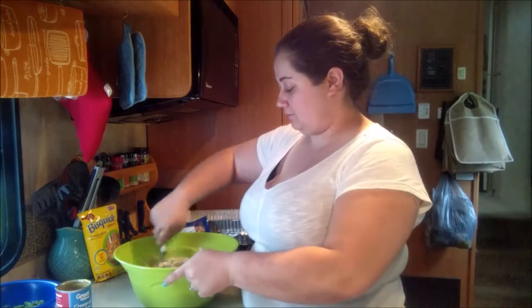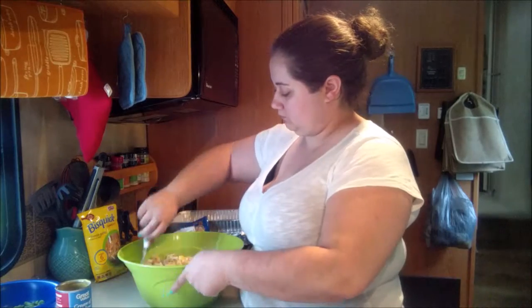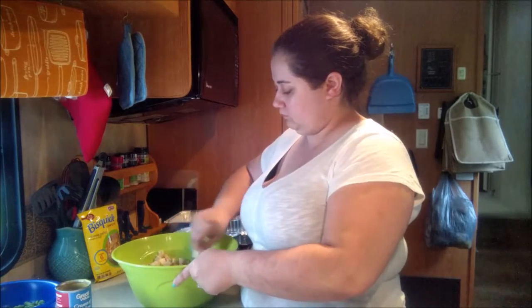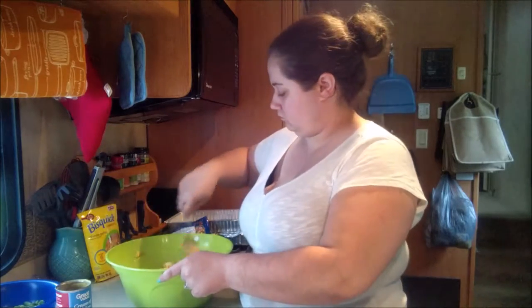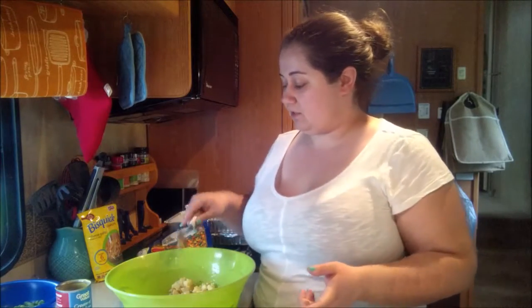Go ahead and mix it all together. If you like a little bit of extra gravy or want it really juicy, you could add another can of cream of chicken soup, or you can buy cans of gravy or a packet of gravy mix. I would put the gravy on when you're done and eating it, but this works for us — we don't need it to be soupy. The cream of chicken soup really does make a difference; it makes it really nice and creamy.